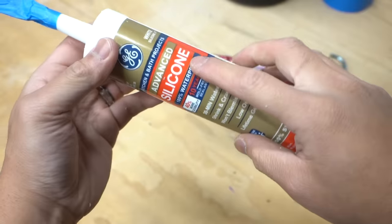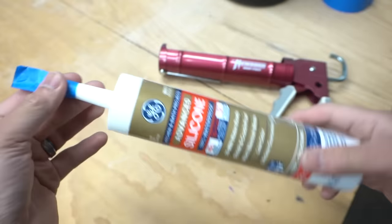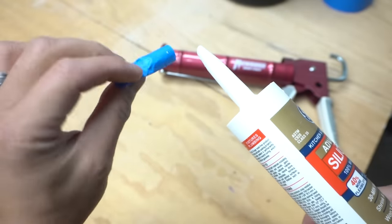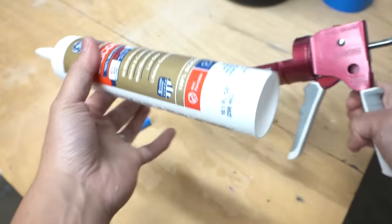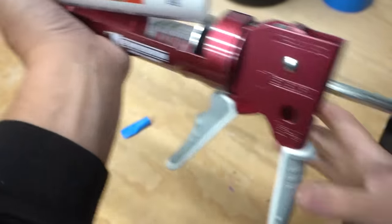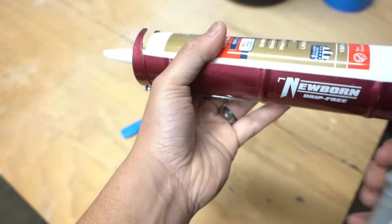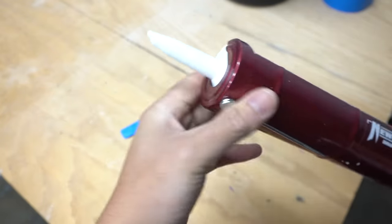What I have here is a half-used silicone caulk. I know that this is pretty much dry because I didn't cap it out real well — I only used masking tape. To show you that it doesn't work anymore, I'm using this dripless caulking gun and as we squeeze, nothing is coming out. It's pretty much clogged.